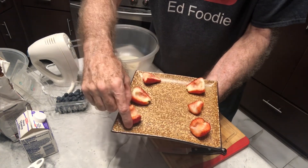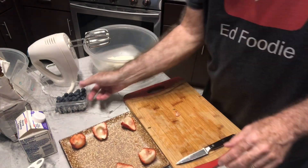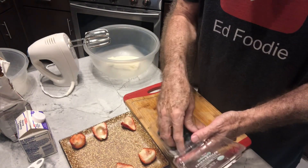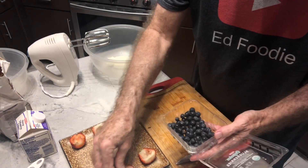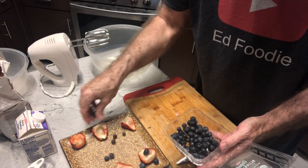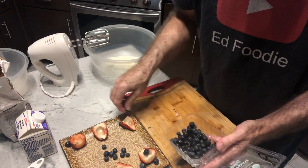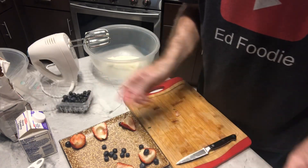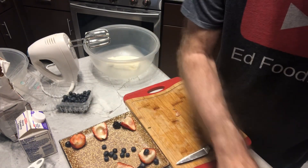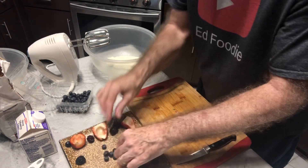I'm not going to worry too much about that — these look okay for me. I also have some blackberries and blueberries. We can just sprinkle some of these on here to kind of make it look pretty. We'll fix that up at the end. And for the middle, if you want to have a bunch of the smaller fruit like the berries and stuff.